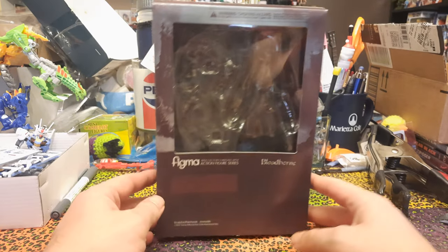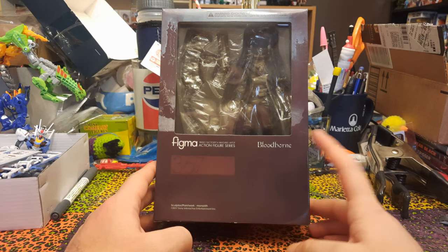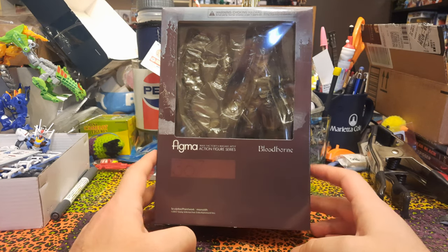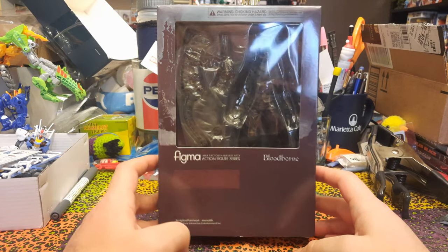Hello everybody, it's Gary Halicann here, and today we are looking at the Figma Hunter from Bloodborne. Bloodborne is one of the best games ever, so this is a figure that everybody should want.